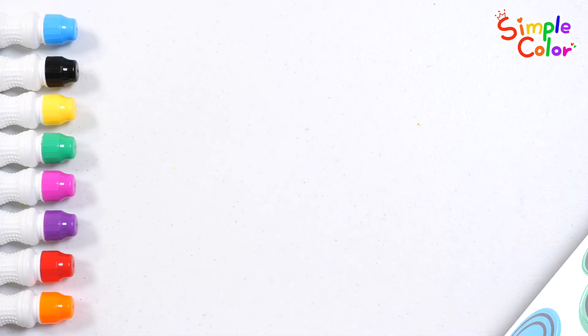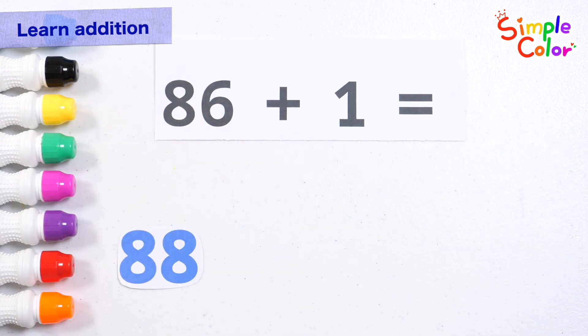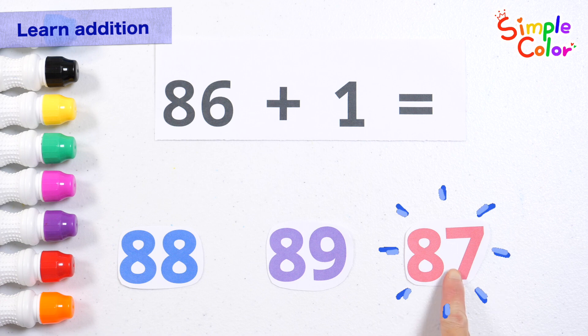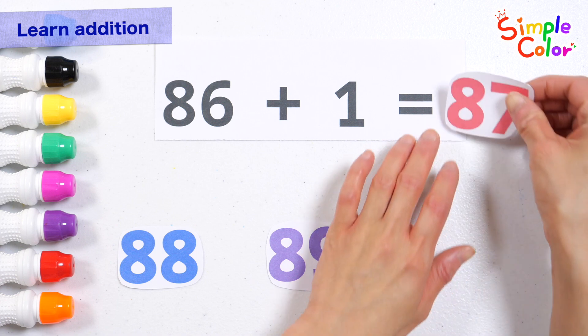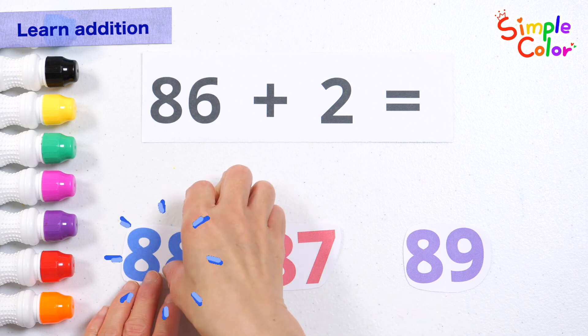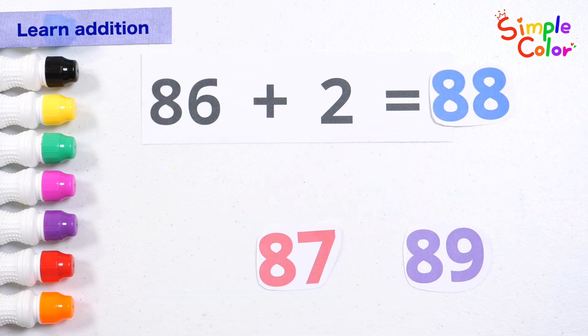Good job! Let's learn addition. What is 86 plus 1? Pick the right number. 87! What is 86 plus 2? 86 plus 2? The answer is 88.